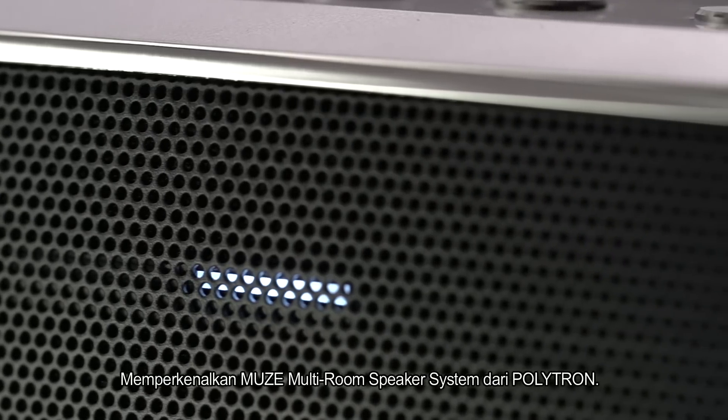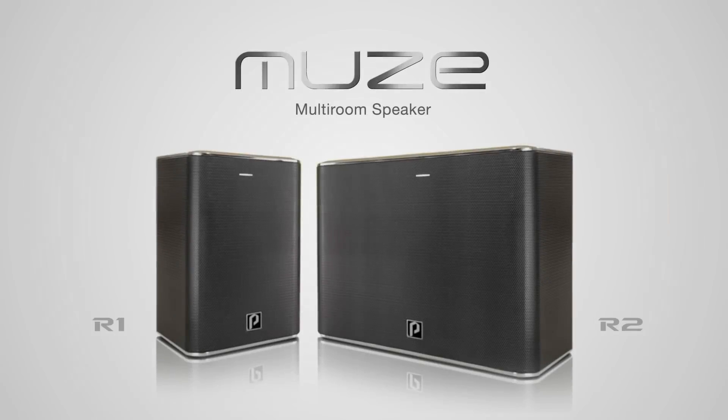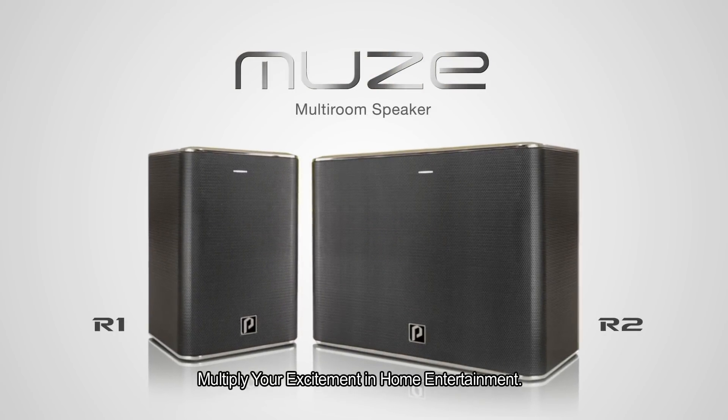Introducing the new Muse multi-room speaker system from Polytron. Multiply your excitement in home entertainment.